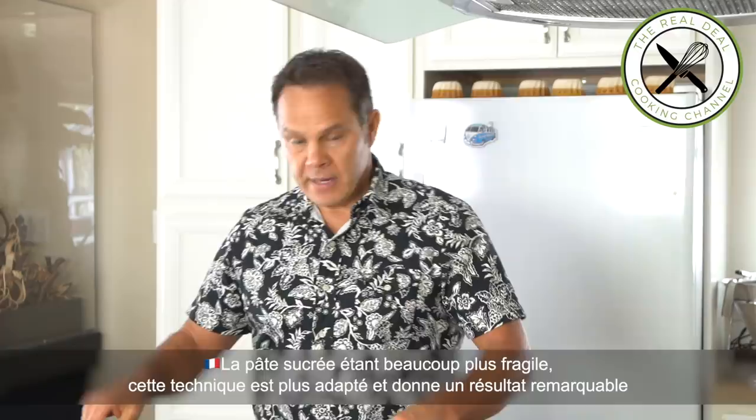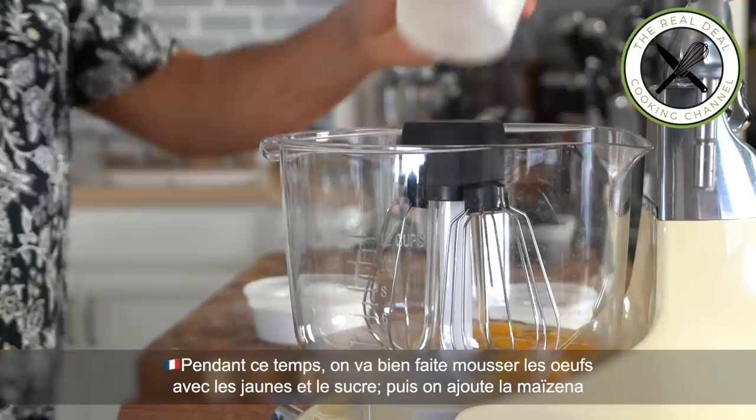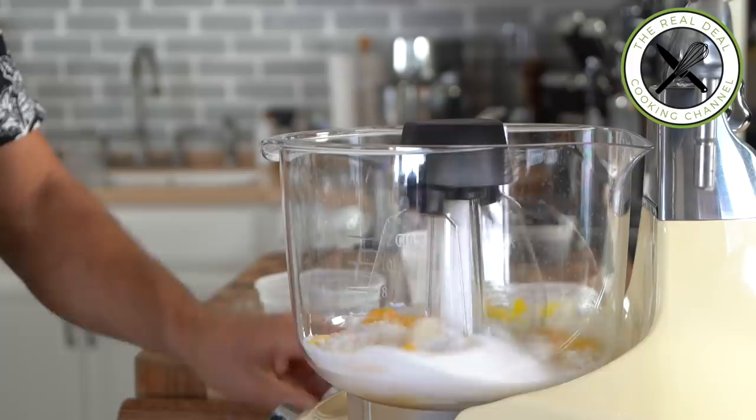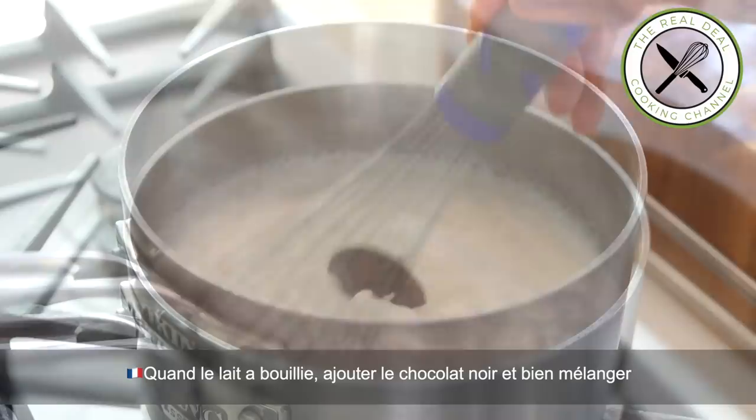Next step, I'm going to freeze it. Meanwhile, I am going to heat up the milk and cream — there's only a small percentage of cream, about 10%. Then I'm going to beat eggs, egg yolks and sugar together to a foamy stage. This is a very important step in order to get the smoothness we are looking for. Then add the cornstarch. When your milk is boiling, whisk in the bittersweet chocolate.